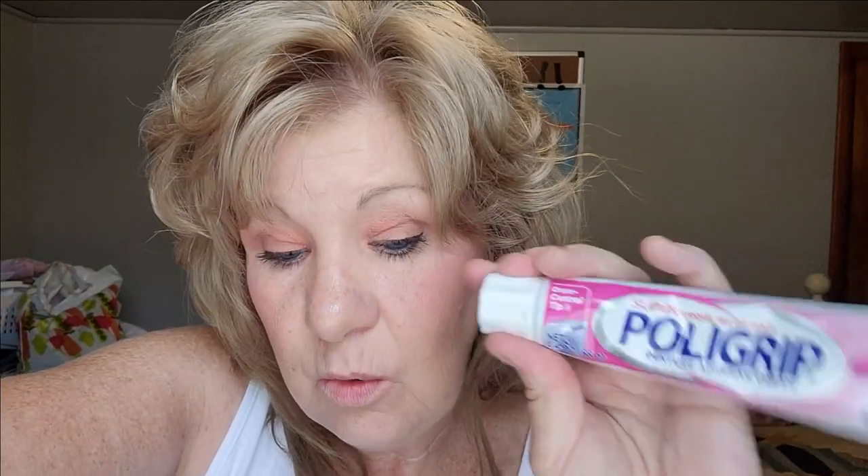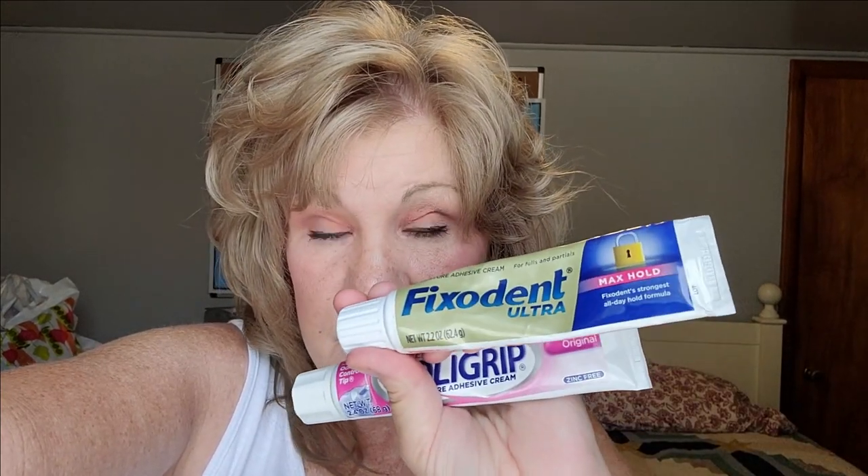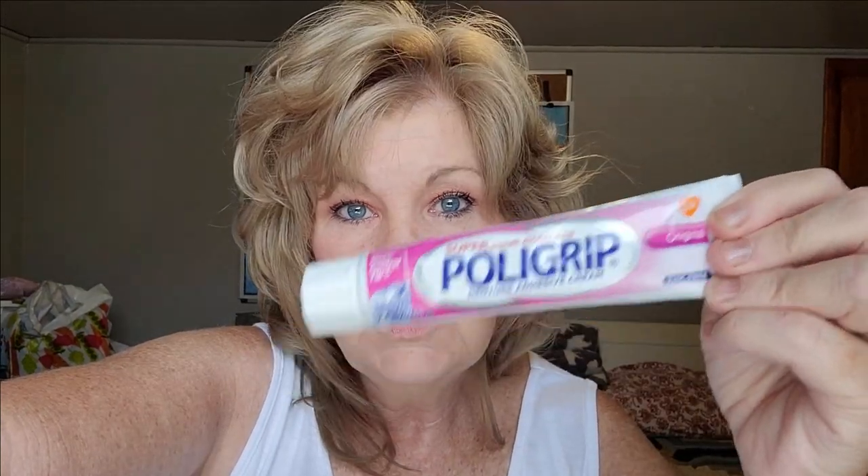I'll use this one — this one doesn't hold as good as the Fix-A-Dent Ultra. So if it's in the evening and I just need something to hold me for a couple of hours, I'll use this one. Not the Fix-A-Dent Ultra because it's like it glues into your mouth. And if you use it and want to take your teeth out in two hours, it's going to hurt because it pulls the skin on your gums. This one doesn't — I can use this and know I'll be able to take my teeth out without so much hurting.